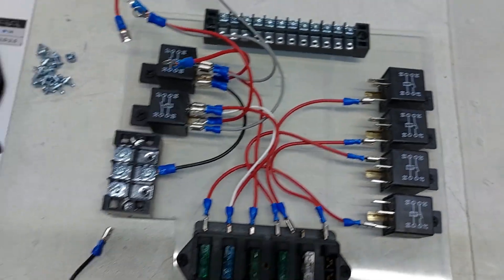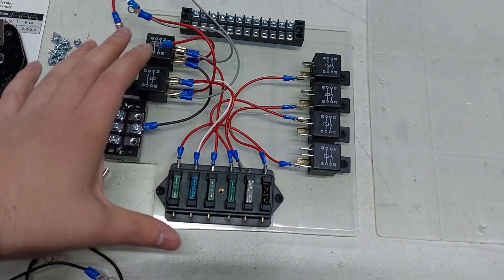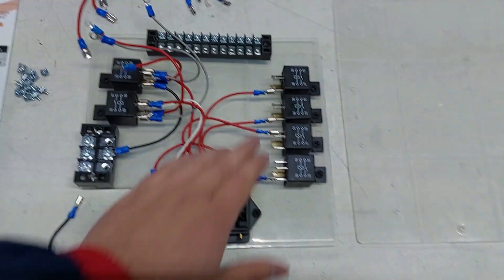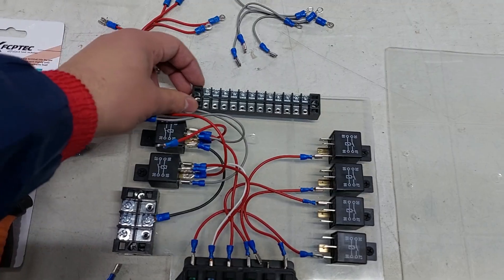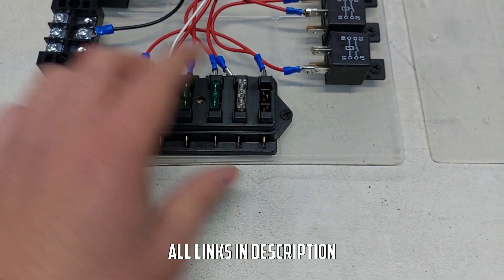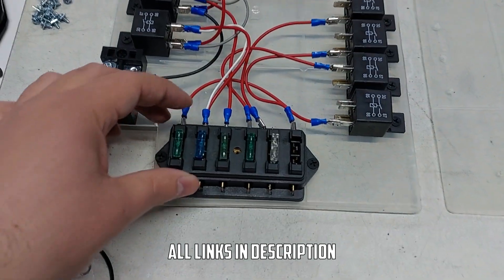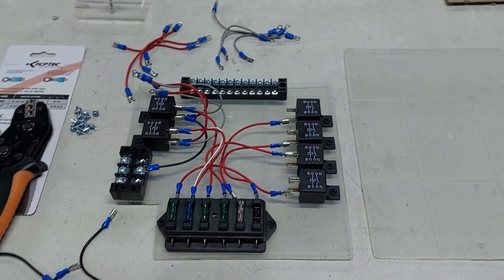Once we're done I'll quickly go over how this relay board works, because it's actually quite easy to do. Once this is connected you never have to worry about this part again — you connect a trigger in and automatically you'll have a power out. I also have some fuses on this one. I bought a little fuse box with six fuses just to make sure that if there's a short somewhere it'll blow the fuse and not burn the whole car down.